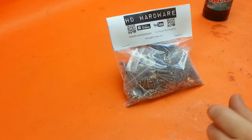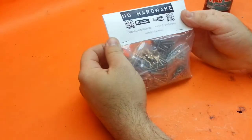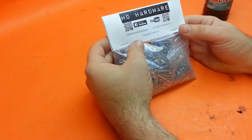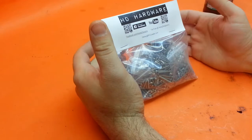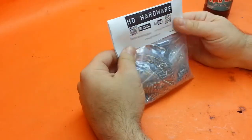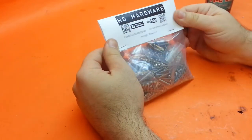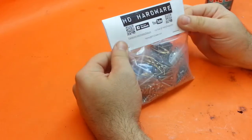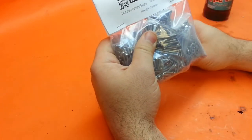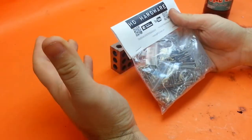Hey everyone, tonight I'm going to do a little self-promotion. I sell these HD hardware kits through my website harleydesigns.com. I've been advertising mostly to guys on RC Crawler, and I wanted to spread the word a little bit more and get it out through some of the other media channels that I use.